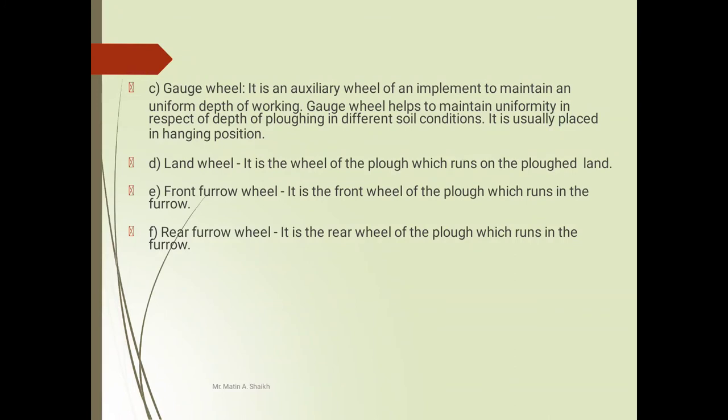Gauge wheel — it is an auxiliary wheel of the implement used to maintain a uniform depth of working. The gauge wheel helps to maintain uniformity in respect to depth of plowing in different soil conditions and is usually placed in a hanging position. Land wheel — it is the wheel of the plow which runs on plowed land. Front furrow wheel — it is the front wheel of the plow which runs in the furrow. Rear furrow wheel — it is the rear wheel of the plow which runs in the furrow.